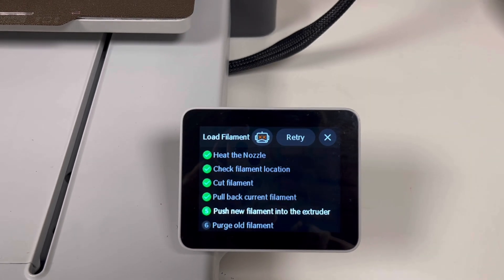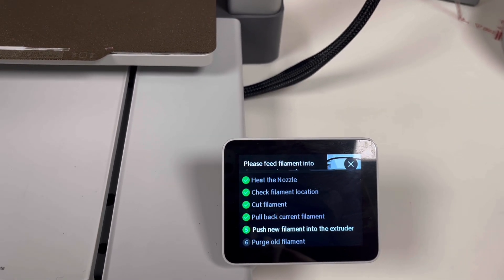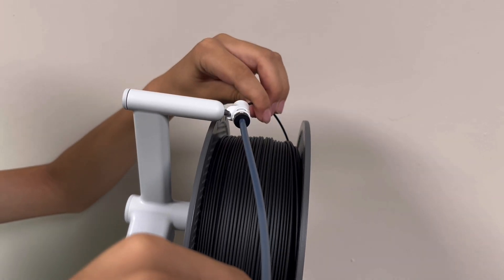Now we just wait. Okay, now when you push the new filament into the machine, what we do here is push it in — you can see it going.